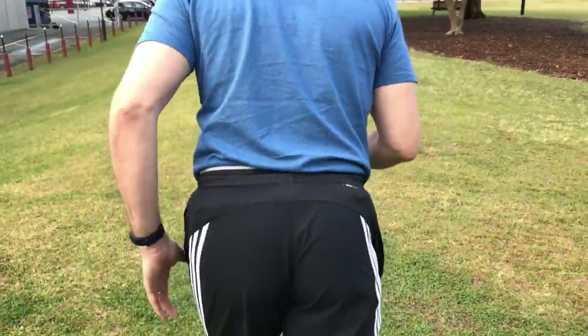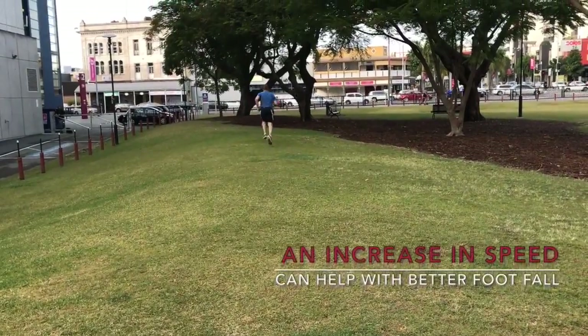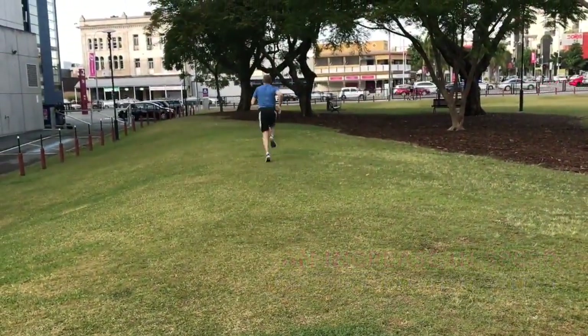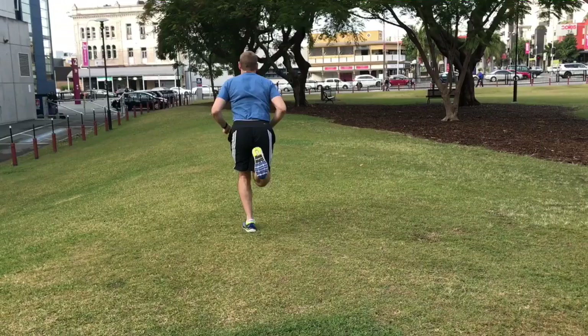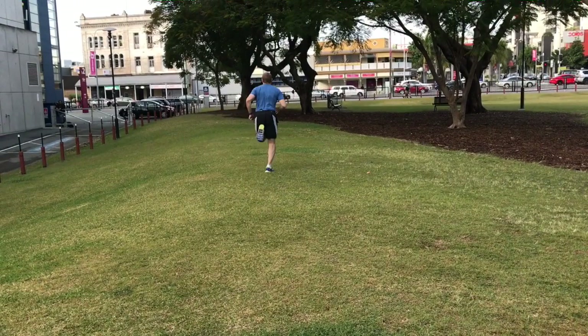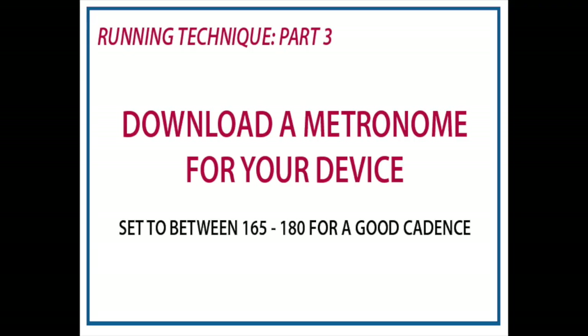There's a real easy way for us to change this, and that is by using a simple metronome and slowly progressing your pace from whatever you start at to getting much faster footfall onto the ground. This quickening in pace actually allows you to put your foot into a much better position to run in that quicker cadence.